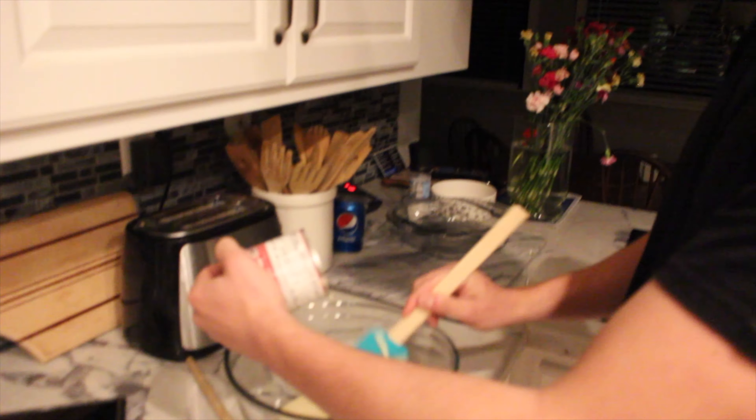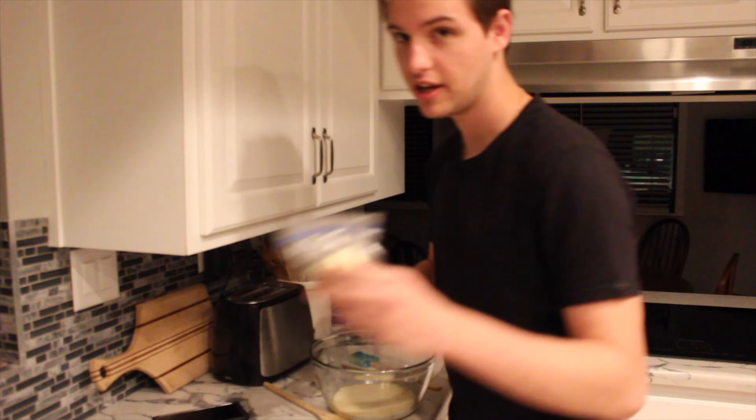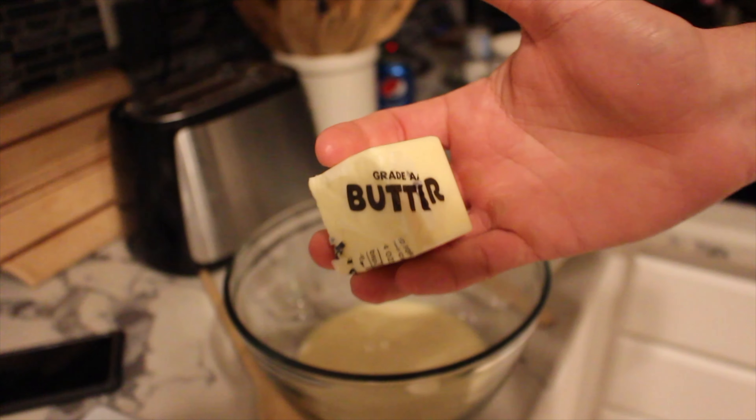We're gonna need a couple ingredients. Sweetened condensed milk — get a good zoom on that. I'll put a picture of it. So you're gonna get your sweetened condensed milk. You gotta have a bowl. A big bowl.